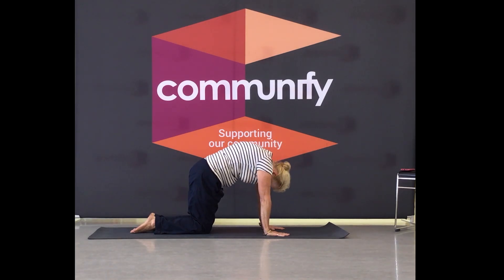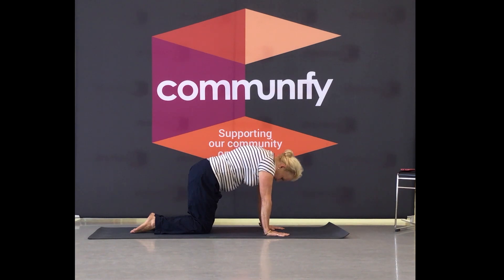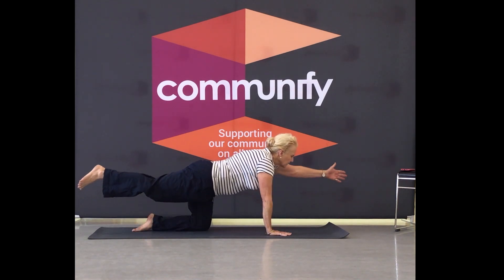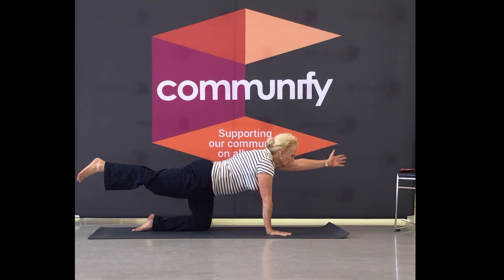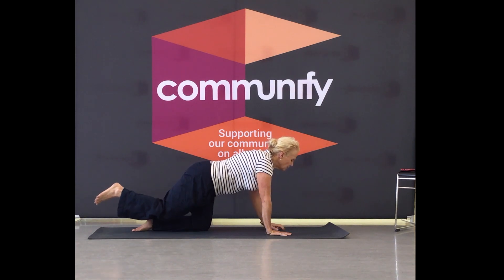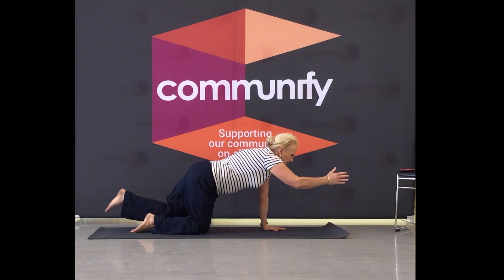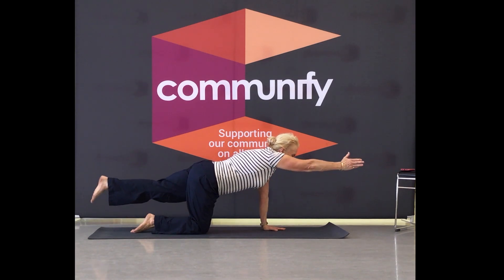Cat cow. Now let's add to that — we'll take the right leg with your left hand. And back, in your own time. I want you to stay safe, there's a lot of balance in this. So if you just want to have a rest, have a rest at any time.